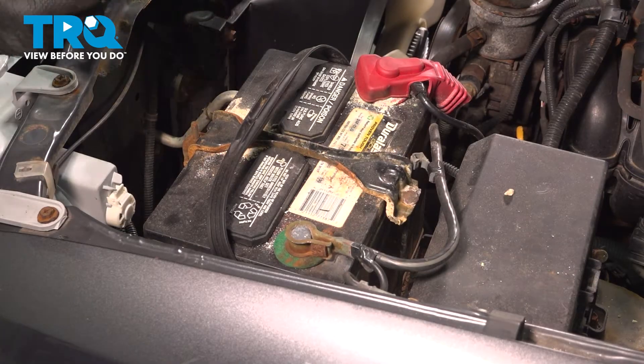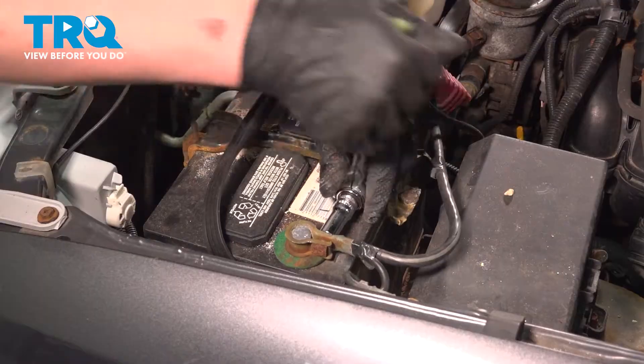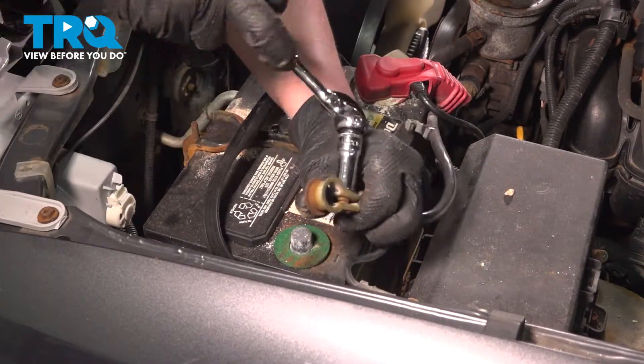Using a 10mm socket, loosen the negative terminal for the battery. Remove the negative battery terminal.